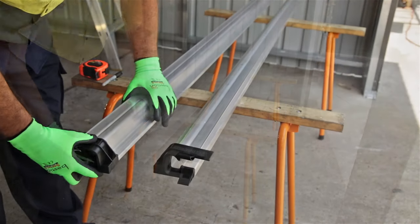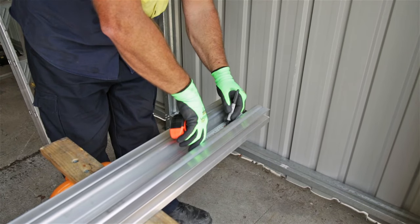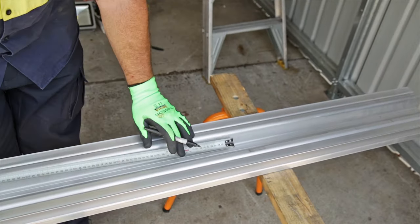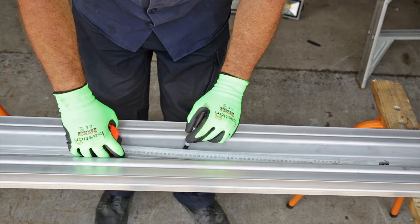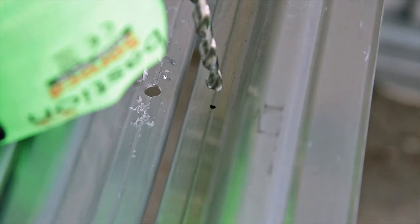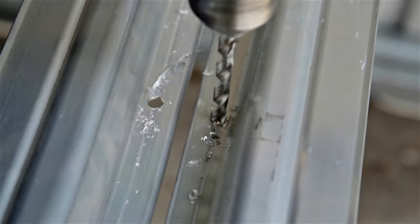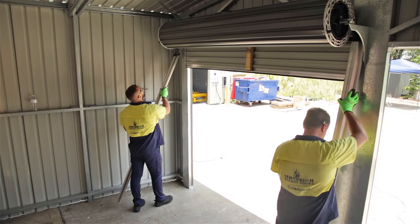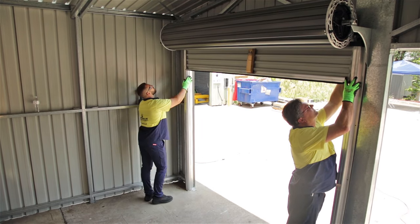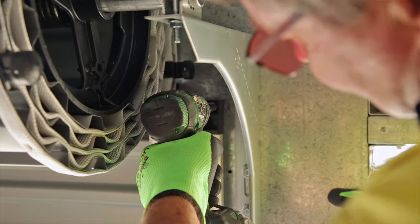Slot the unique lead-ins onto the tracks. Measure out and pre-drill the fixing positions on the track as per the installation manual. Stand the tracks along both sides of the opening and slot the roller door curtain inside. Make sure that the tracks are level with the opening.